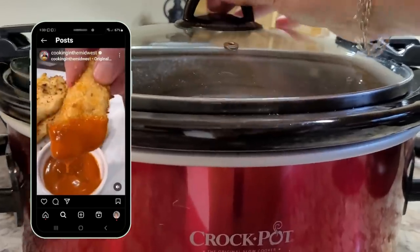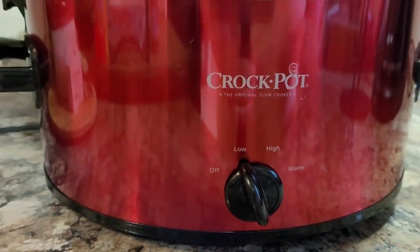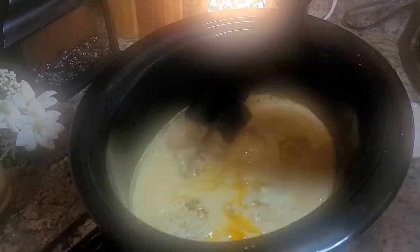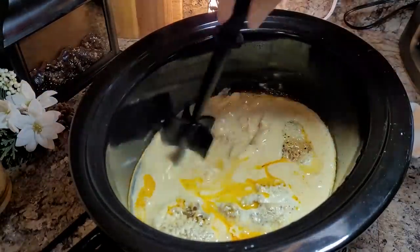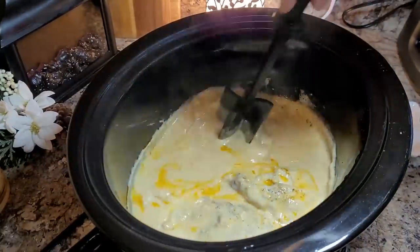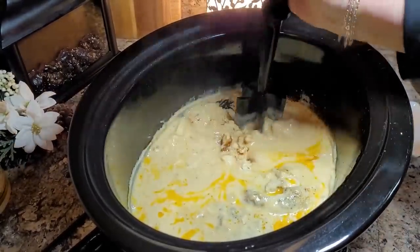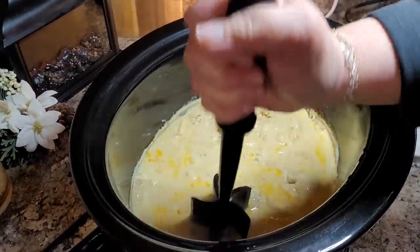He doesn't use a lot of crazy ingredients that you wouldn't be able to find. Cooking this on low for four to six hours until the chicken is thoroughly done. It's been about four and a half hours. Everything smells delicious, looks delicious, and I'm just going to use my little mix-and-chop tool to shred the chicken right here in the crock pot. You can pull it out and chop it into more bite-sized pieces, but I don't mind mine being shredded.